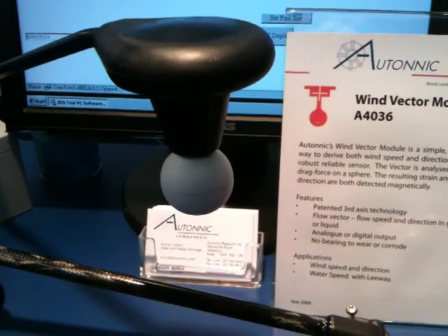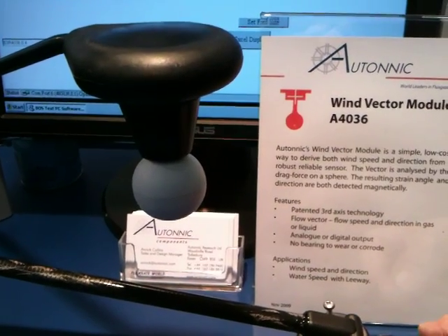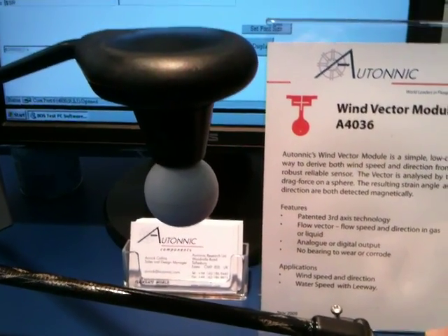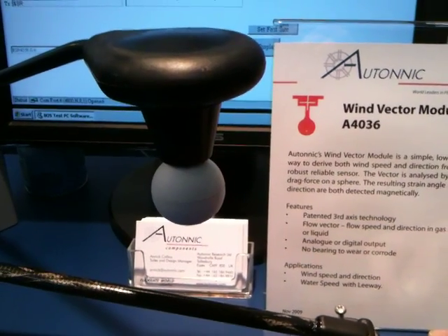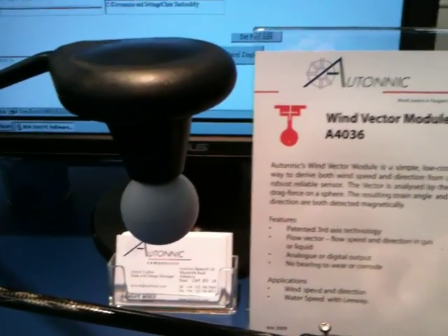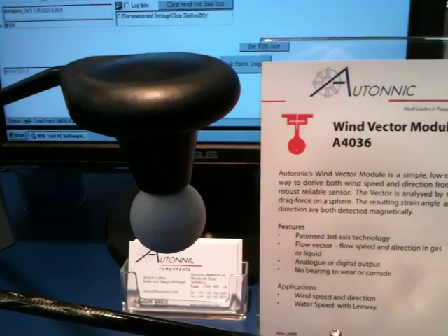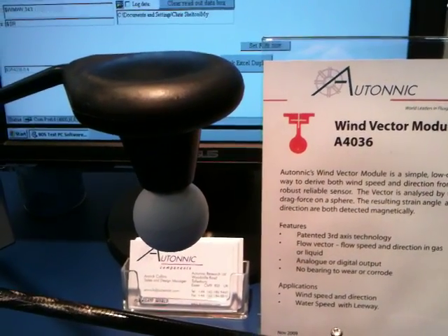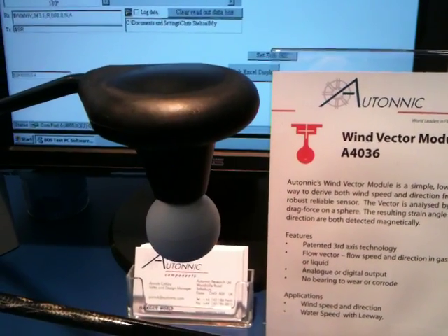If you use a larger ball you can use it for slower speeds with a lot more accuracy. So if you were racing and you were expecting a low wind day, could you field replace the ball? Well possibly, but we were thinking for racing people they might want two modules side by side, one with a bigger ball on them, so when they are slow.